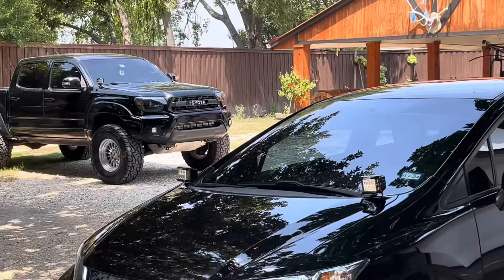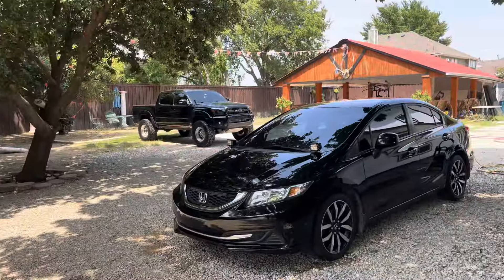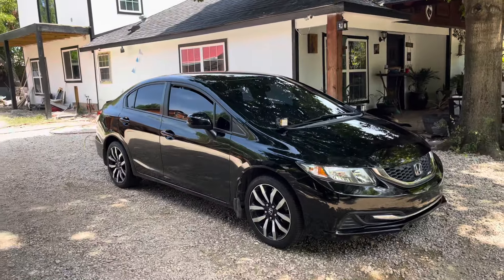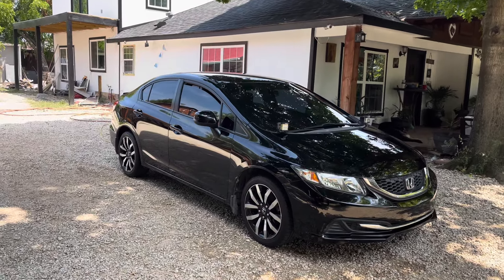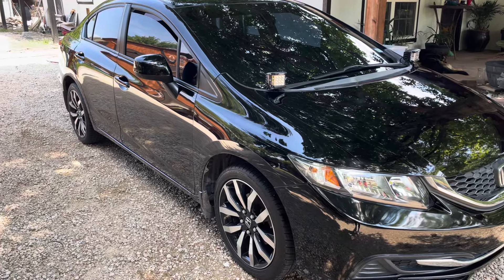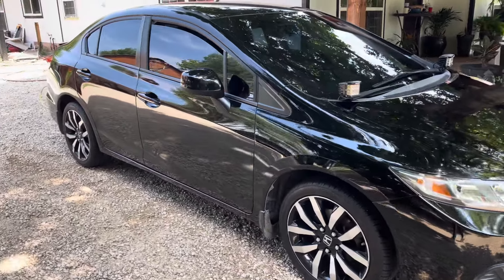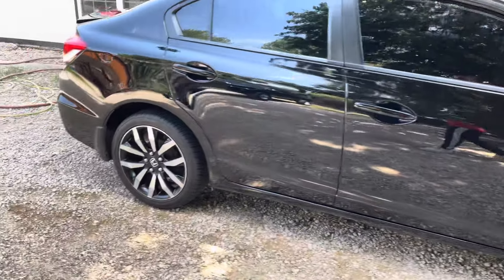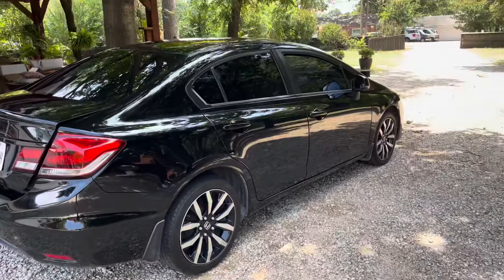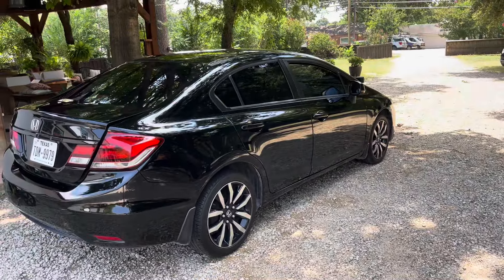I think these wheels will match great with the truck since that one has machine silver wheels. I want to give you guys a quick walk around of the car, give you an idea of what it looks like. This is a Civic LX, which is a base model — it actually came with steel rims and hubcaps. I changed those out for these, which are like the fully loaded Civic EXL rims. I got these used off Facebook Marketplace. They're not perfect, got some scrapes here and there, but they look better than what it came with. Today we'll be upgrading these.